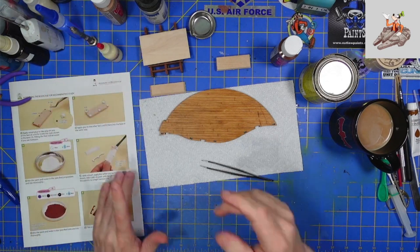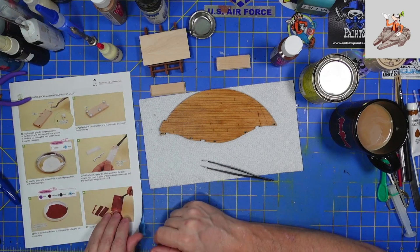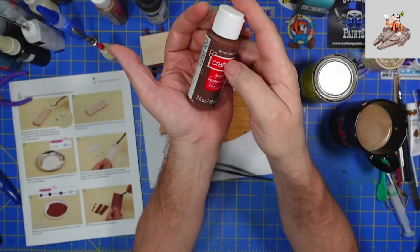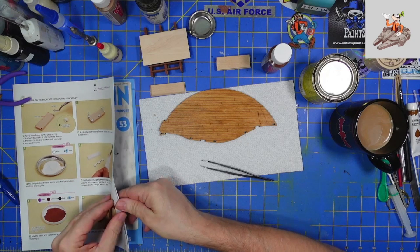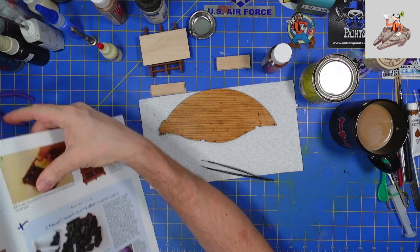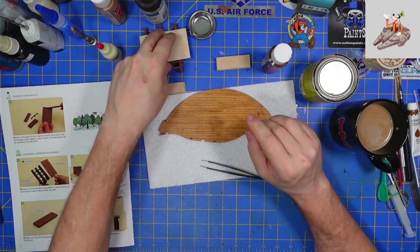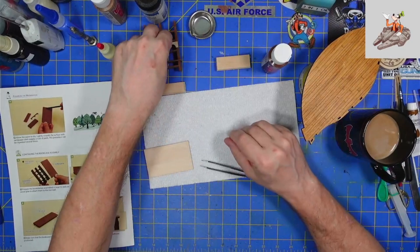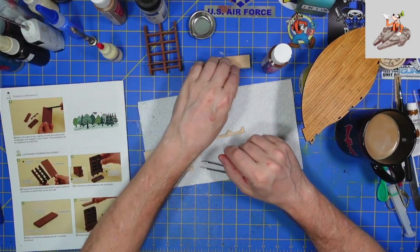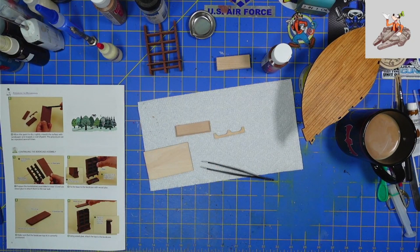The next thing the instructions tell you to do is paint it — they want you to use white as a primer and then paint it brown. Instead, I'm just going to do brown only. Watching me paint is like watching paint dry, so I'm going to go ahead and pause the video, paint these parts, and come back to show you the bookcase assembly.